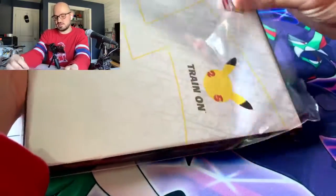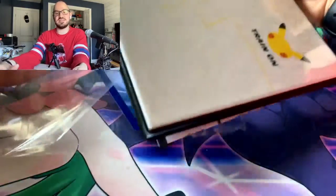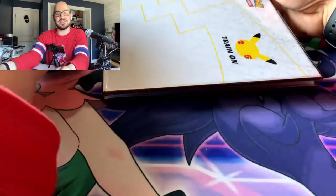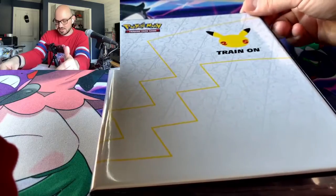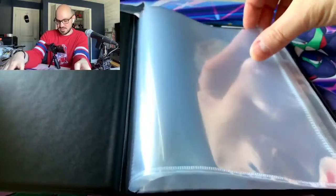If I ever get my other one from Game Nerds I should probably contact them at this point. If it comes I'll just keep it sealed, since then I'll have two. Here's the binder — the binder has a train on it, the 25th anniversary Pikachu logo, and you get the big card sleeves.